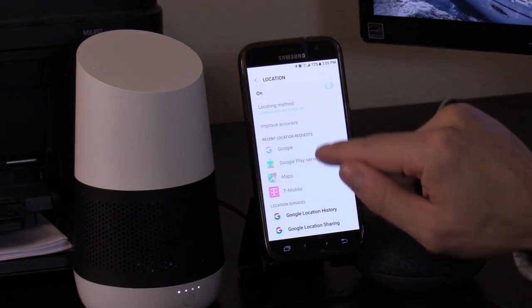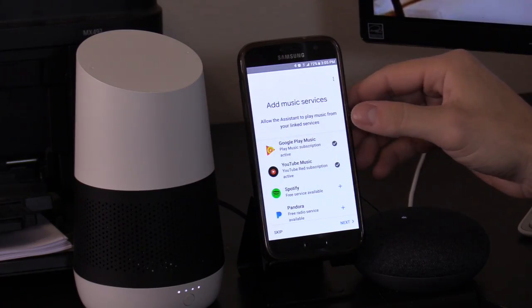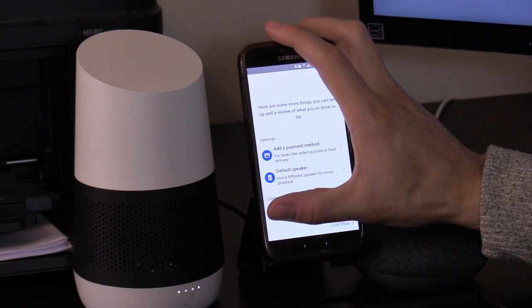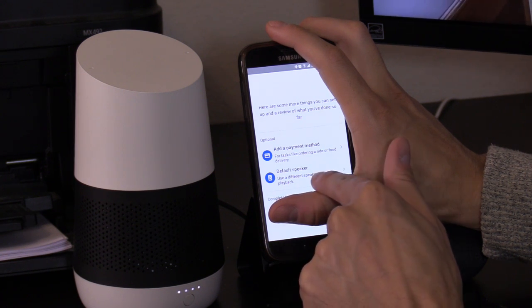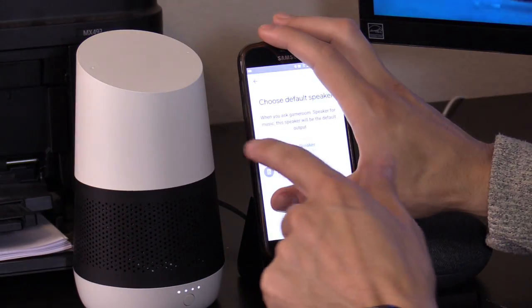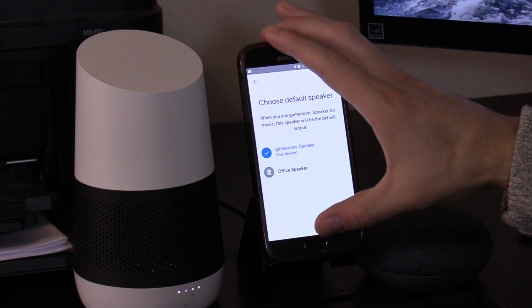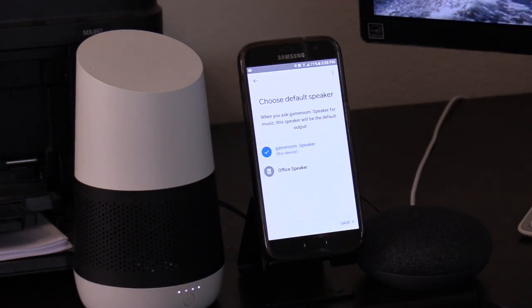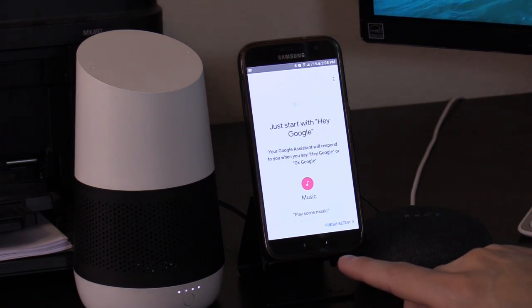Turn on your location and confirm your address so you can get local news and weather. Add your music services — it recognized my subscription already. You can also add a payment method if you want to order things from Target. You can set a default speaker for music playback — choose to play on the Google Home Mini or the Google Home, which sounds a lot better. I'm going to choose the Google Home Mini because I'll show you later how you can send audio from it to your home entertainment center. Your game room speaker is ready — hit Continue.